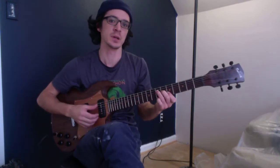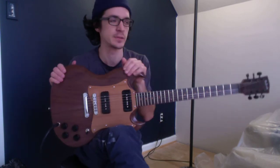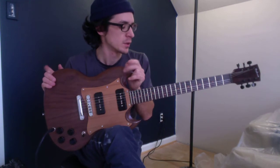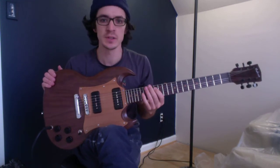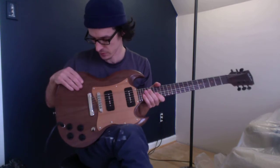All right, here's some sound samples for you. I think that's how I started every one of these things, but at least each instrument's a little different, I guess. So this is an SG style electric, just finished up.